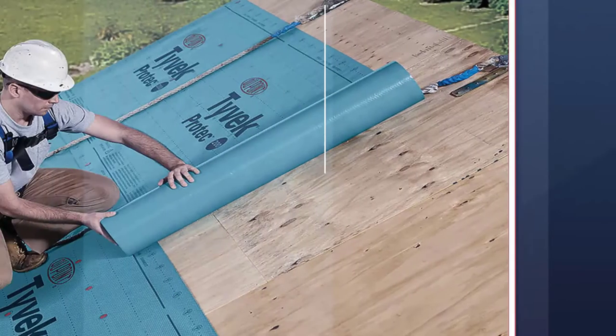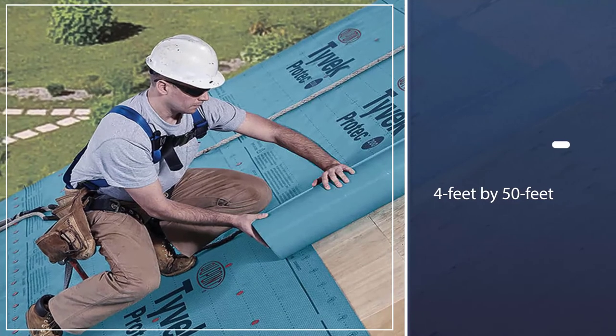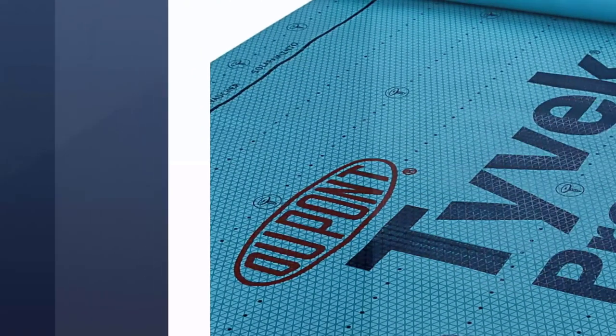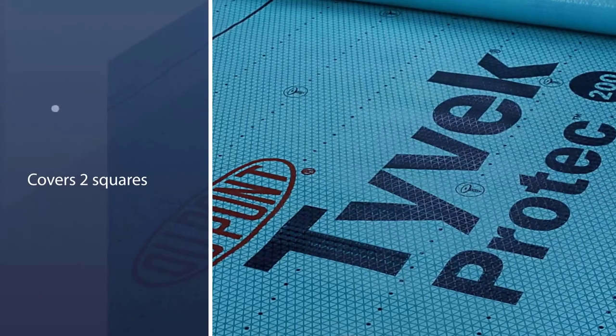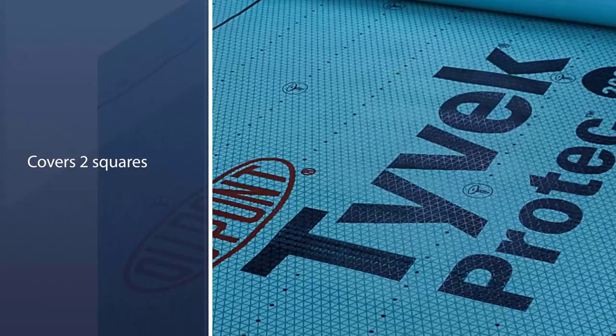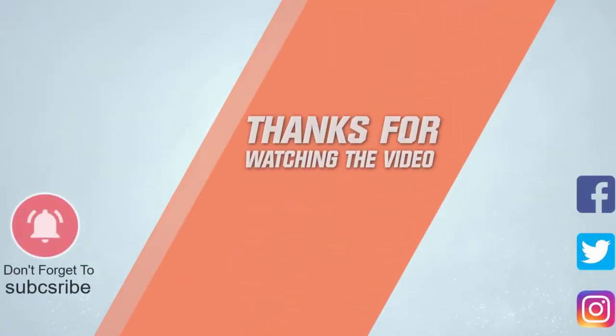The four-foot by 50-foot roll covers two squares, making it ideal for small-scale projects, working by yourself, or situations where you need only a few squares. For more details, click the link in the description. Thanks for watching the video.